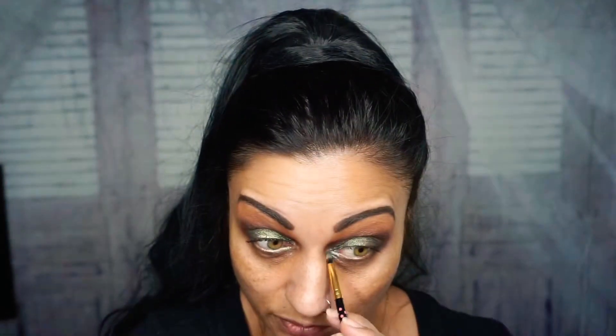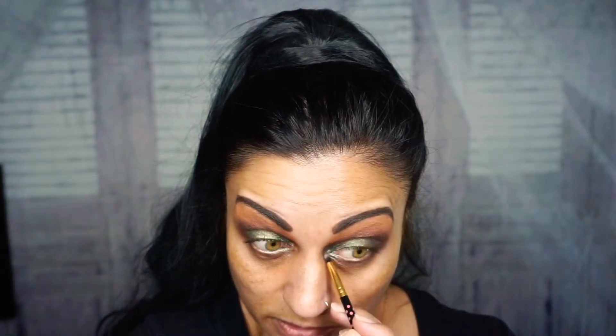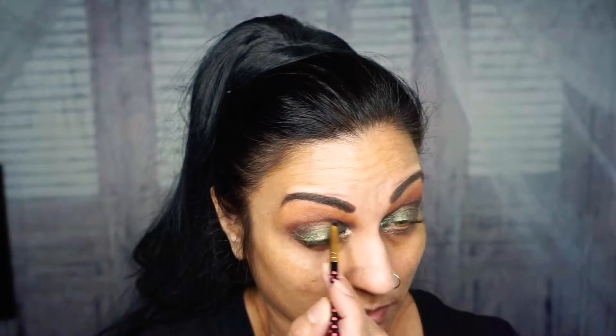With that Emerald green we used on the top lid, I'm going to get a little bit and drag it into the inner corner. I don't know how long it's going to last in my eyes since I have that watery eye issue, but let's try it out.